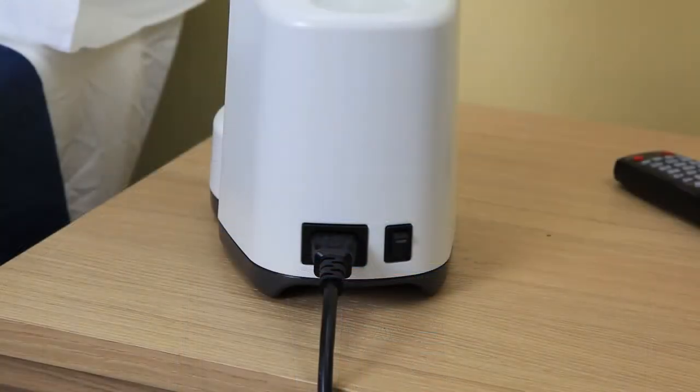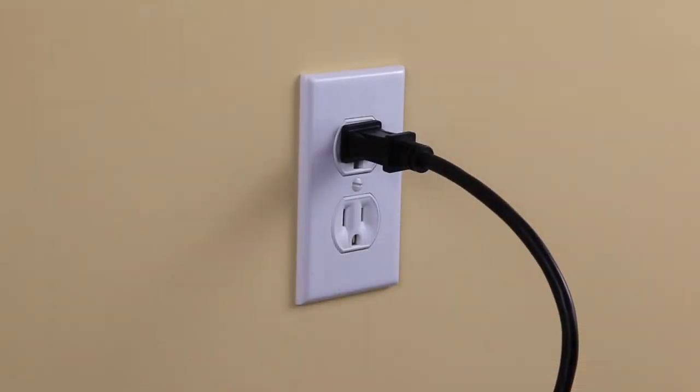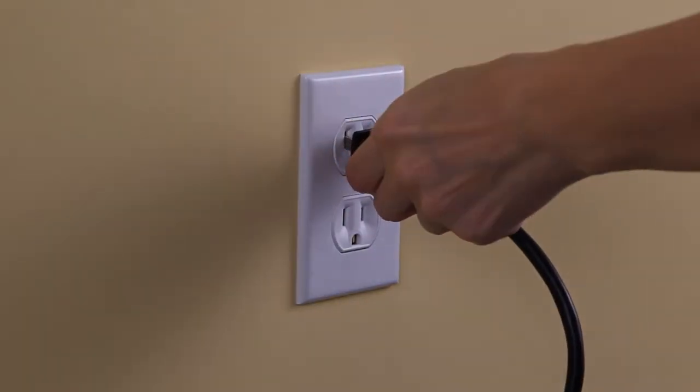Turn the device off by pressing the on-off switch. Disconnect the AC power cord from the power outlet and from the device.